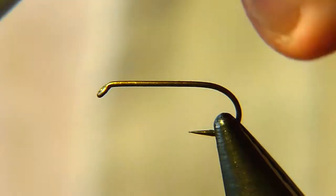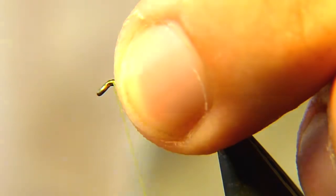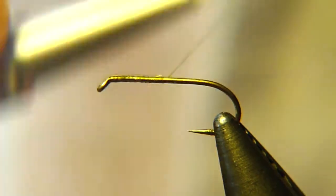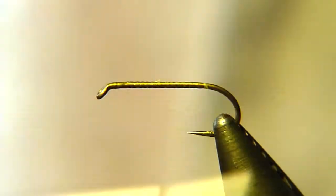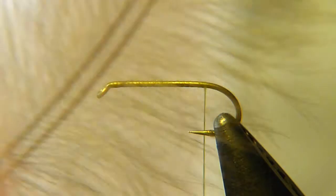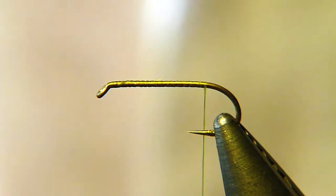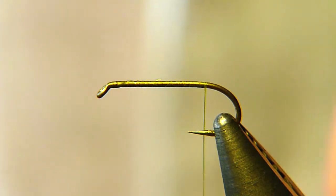First of all we'll start by attaching the thread and run it down to the hook bend all the way. Then choose a CDC feather, natural gray, that is fairly fleshy and can't be too short. It should be fairly long as well, because what we are going to do is twist this feather around its own axis and then wind it along the shank as a body. It requires some training so don't be frustrated if you don't manage at the first try.